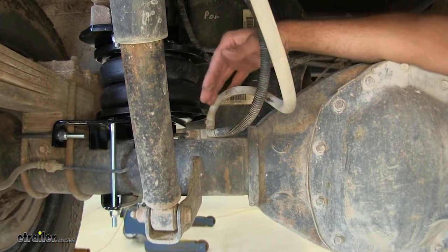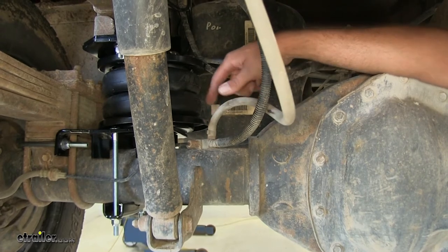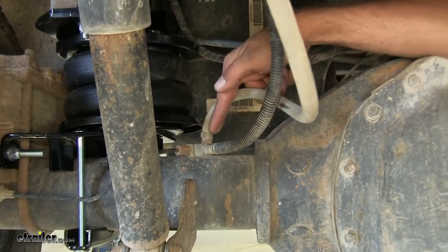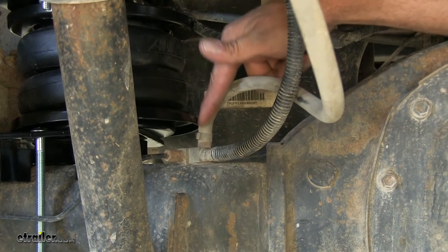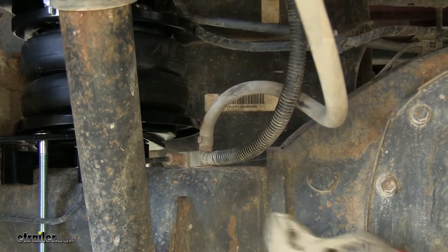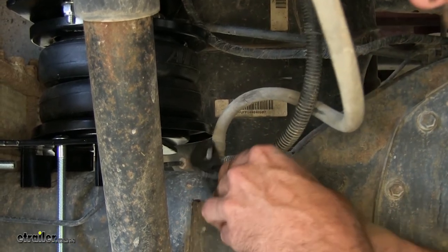Now once you have your truck sitting back on the tires with everything on the ground, we want to check this area right here. We've got a vent tube that comes out of the axle, and you can see that roll plate is just barely making contact with it.